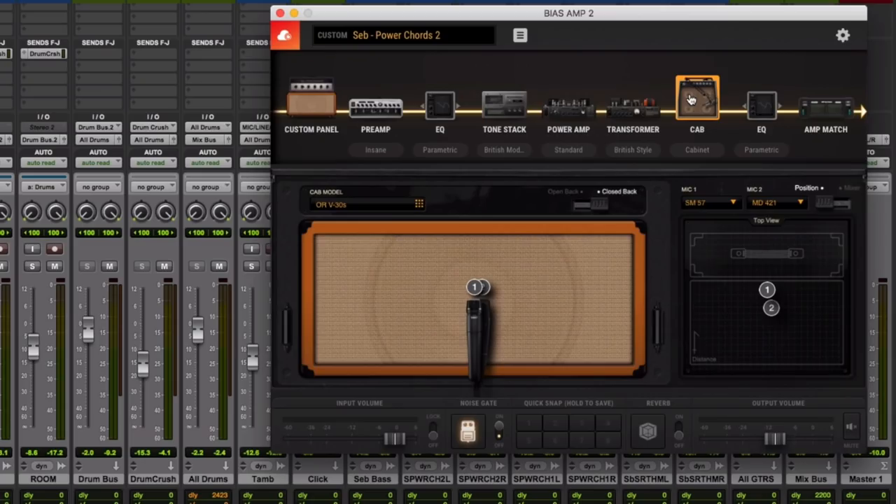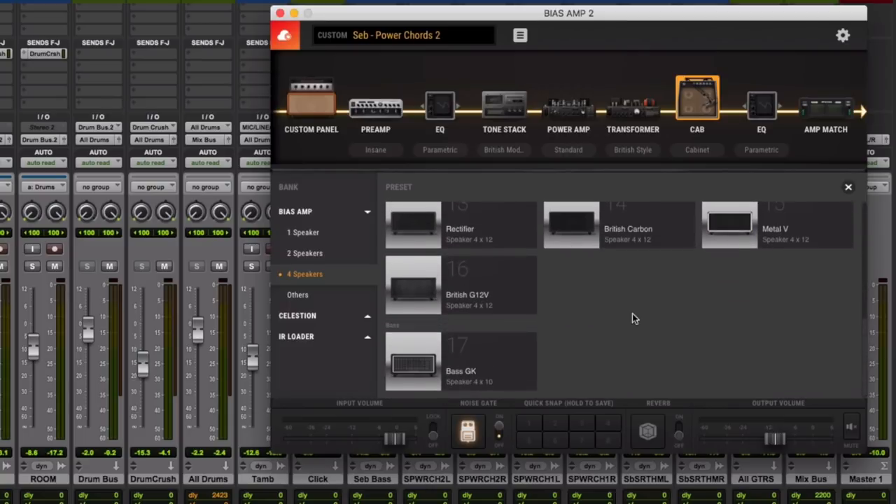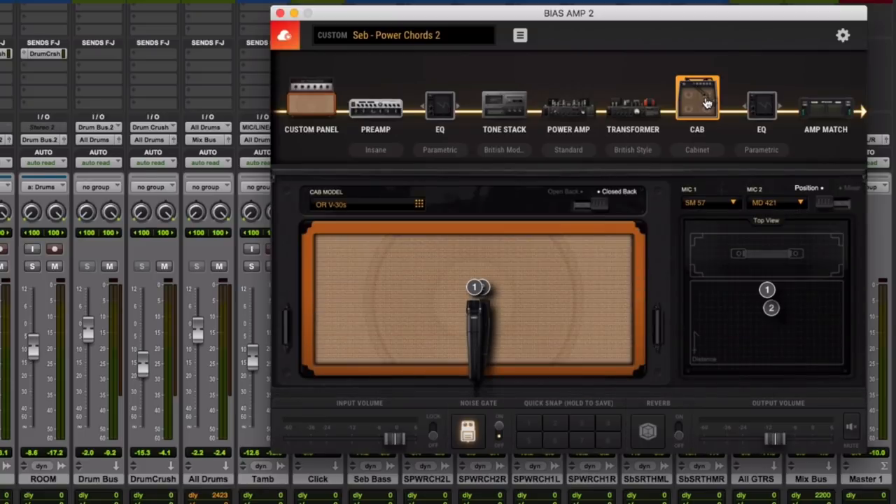Everything is kind of straight up the middle and right close to the cab in the cab section. There are literally dozens of cabs to choose from, and they all sound very different from one another. When you land on the one you like, you know right away. Whether you've already recorded your track or you're just fiddling with the tone beforehand, it's extremely easy to do and easy to get to where you're going.